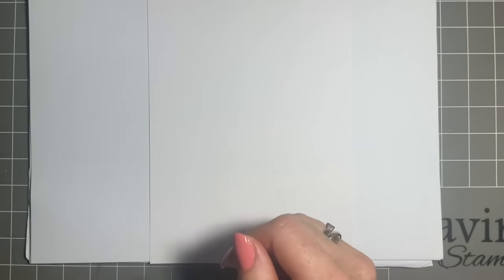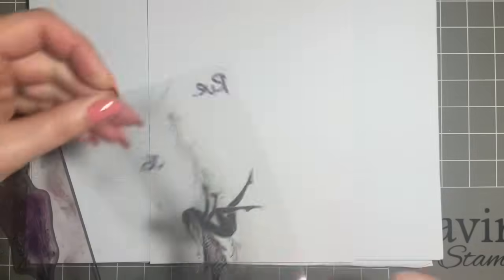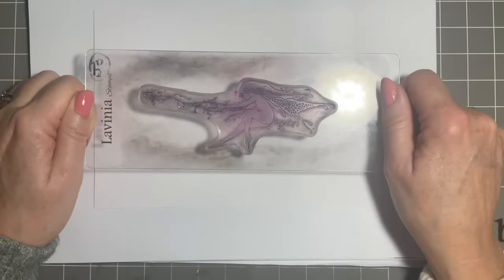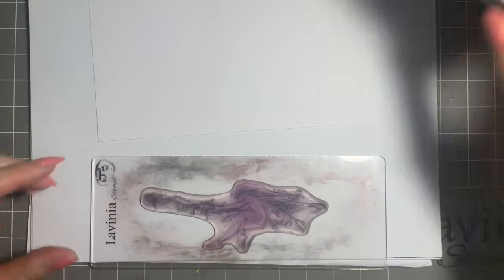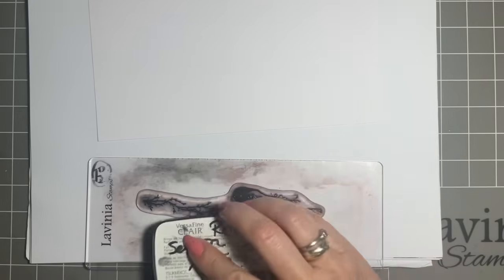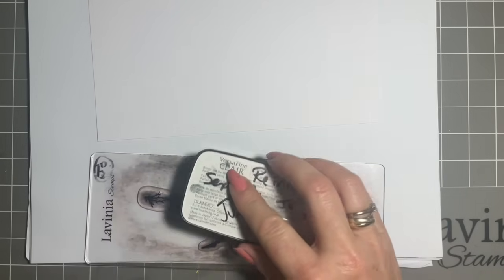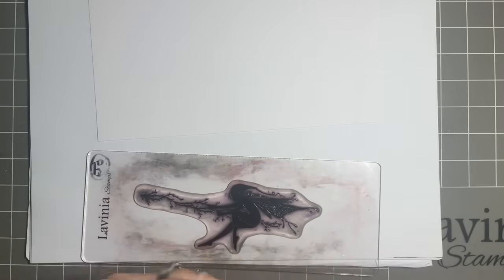I'm just going to put my copy paper underneath — you know what I'm like. I'm going to start stamping our lovely Roux. If you're not sure where to pop her, use your acetate and that will give you a guide. I'm going to stamp her in black — Versa Fine Claire. Now she's a silhouette, and you know what I'm like, I worry about silhouettes, which is why I have my copy paper because it gives me a bit more confidence when I'm stamping. So I'm just going to do light taps with my ink pad.